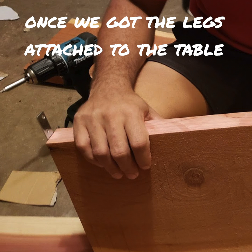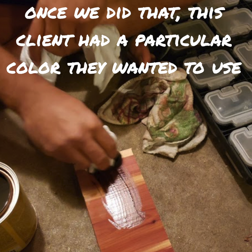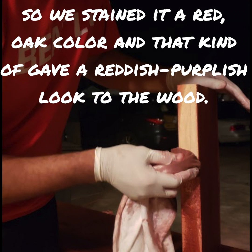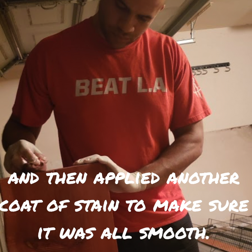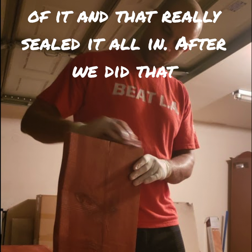Once we got the legs attached we turned it back over and started sanding it down to make it really nice and smooth. This client wanted kind of a red mahogany type of look, so we stained it a red oak color, which gave a reddish-purplish look to the wood. We re-sanded it again, applied another coat of stain to make sure it was all smooth, and then put a coat of clear polyurethane over the top to seal it all in.